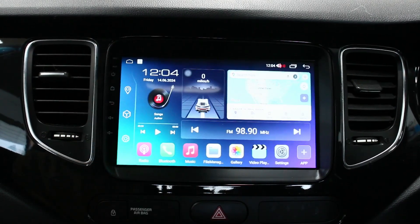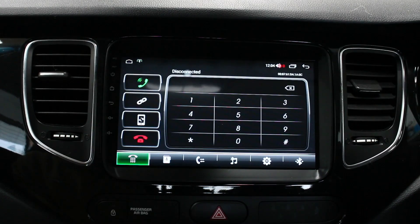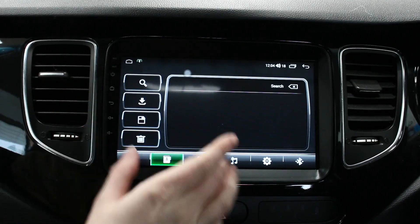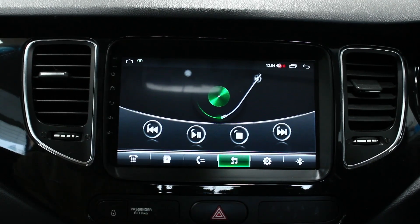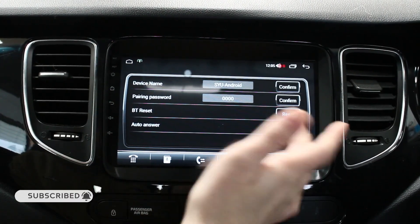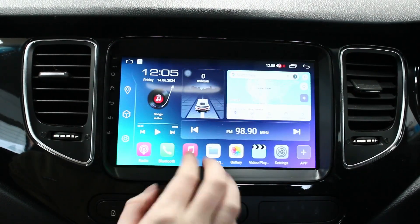You've got your Bluetooth, so this is your Bluetooth for your Android operating system. You've got your keypad, you can download your phone book, save numbers, and use Bluetooth music - that's for if you just want to Bluetooth to the unit and play a song from your phone. In settings there's the Bluetooth reset and the name of the unit.